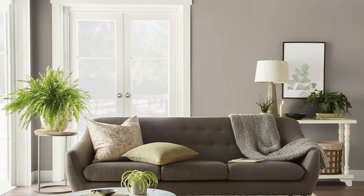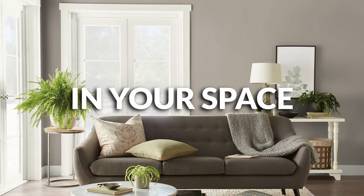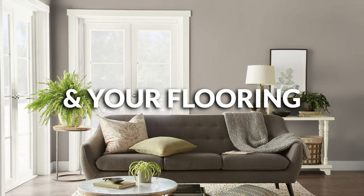If you are thinking of using this color in your home, make sure you test it out first. See it in your space with your lighting and your flooring and you'll be well equipped to not make a huge mistake.